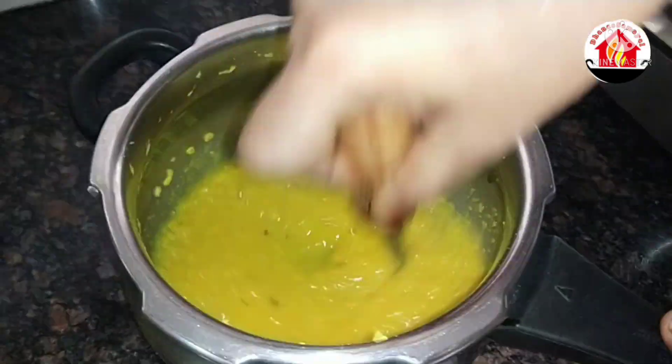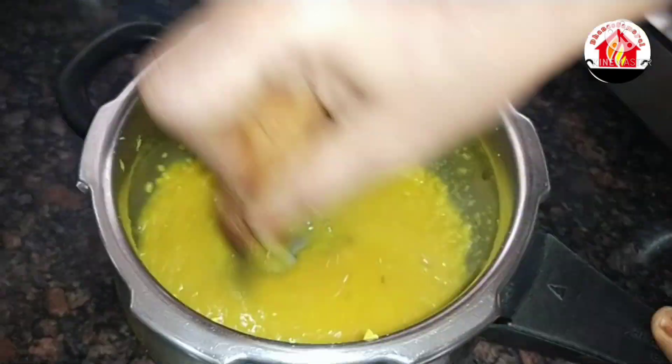Add 1 tablespoon of ghee and 1 teaspoon of seasoning. Add the ingredients into the cooker on both sides and add 1 cup of the mixture.